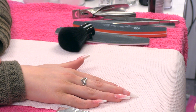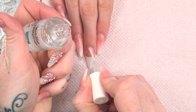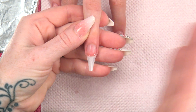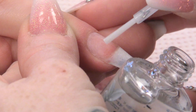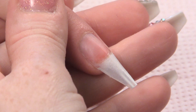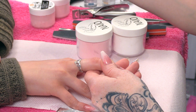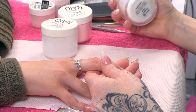Cleaning the natural nail bed with a bit of acetone. Then I am going to dehydrate with the nail prep dehydrator. Let that naturally dry and evaporate. And then we are going to prime just the natural nail. Now that is all prepped. I am going to use three different powders: mega white, intense pink shimmer, and clear.